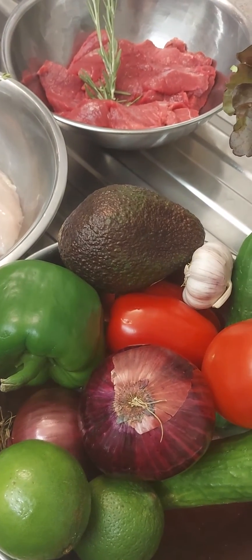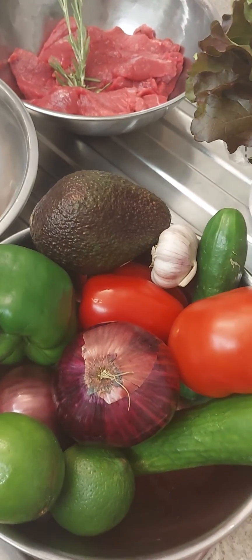You'll need peppers, avocados, some limes, cucumber, garlic, a bit of salad if you want, and especially the spice that needs to be ready, a bit of oil — without forgetting your tortilla, got to be ready — and some cheddar cheese to finish off.